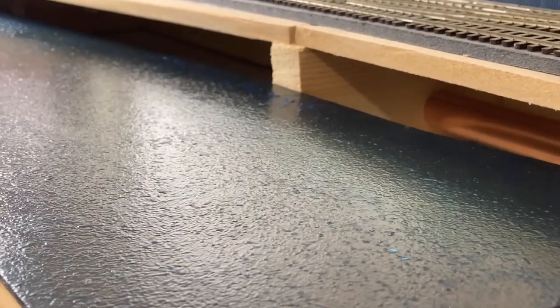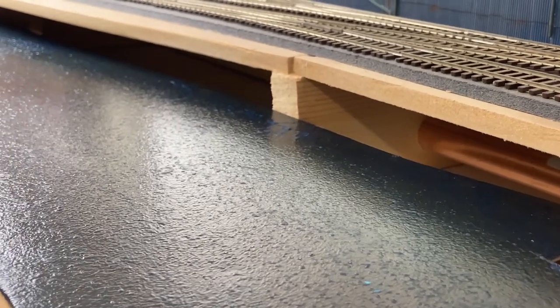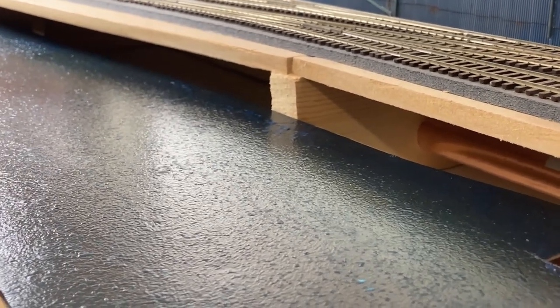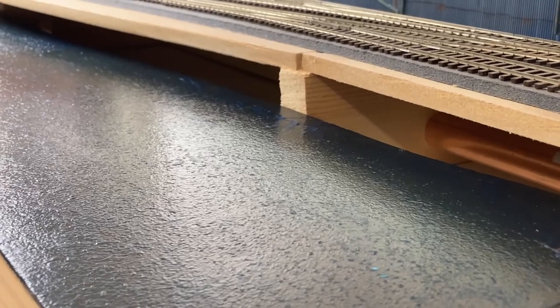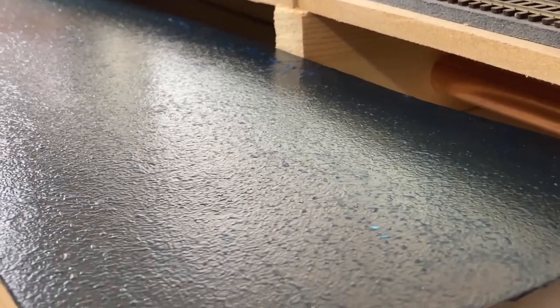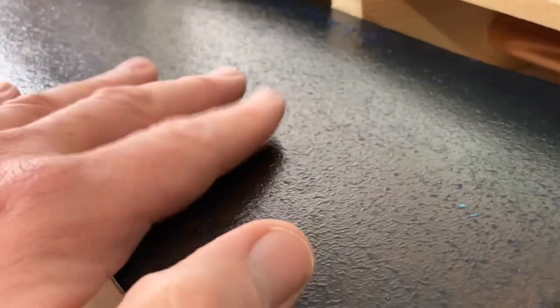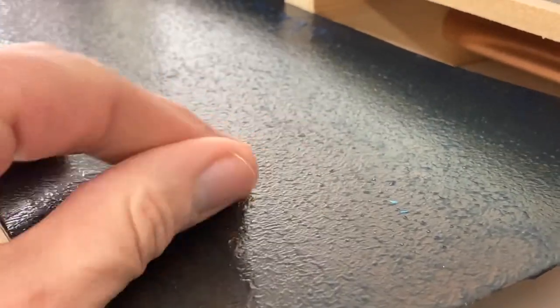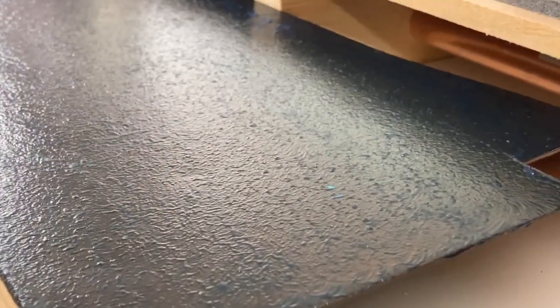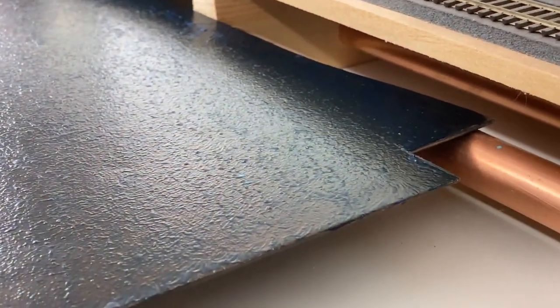Here we are then, Albion Yard YouTube channel. Please share, subscribe and like. We're having a second look at the AK Interactive Atlantic Blue water gel. In the previous video we saw that I'd applied it and we were waiting for it to dry. Now it has dried, and you can see — I put my hand on it, there's no stickiness or anything. The coloring isn't bad; I quite like the color.